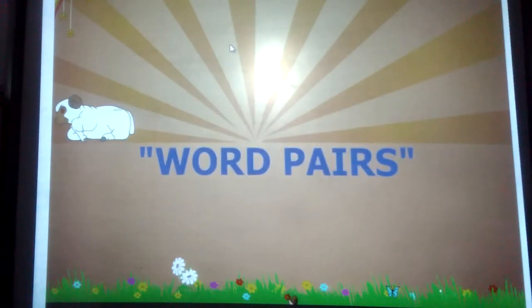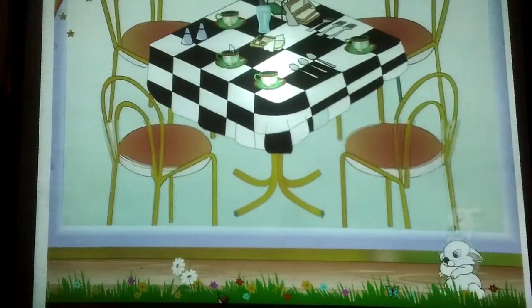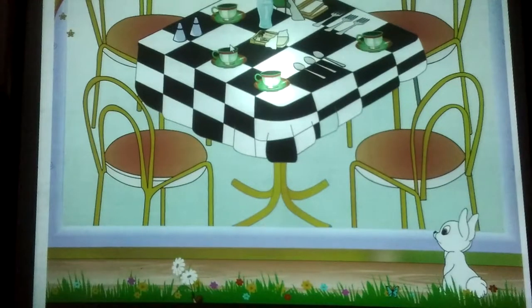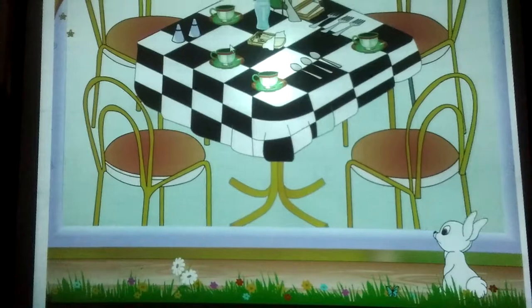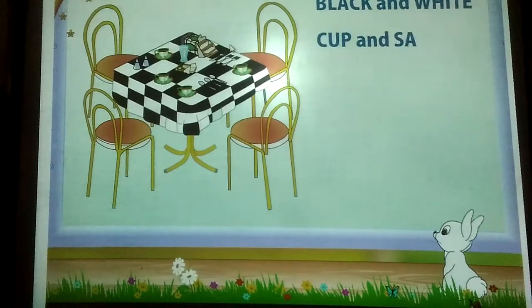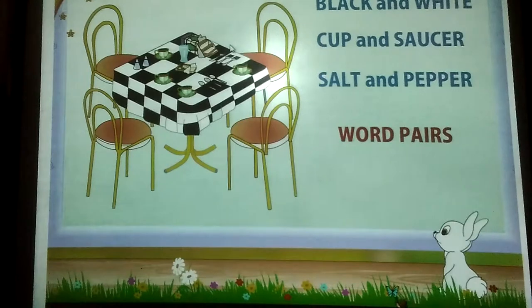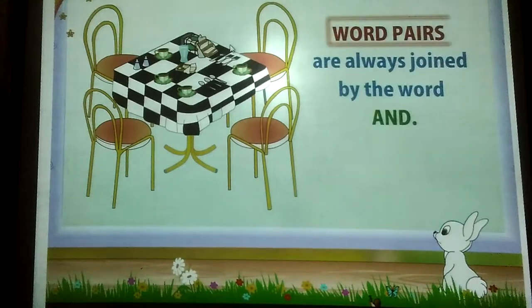Word Pairs. Rainbow, we are having guests for tea. Mom has set the table so beautifully. The black and white tablecloth looks so smart. Mom has used the matching cup and saucer set. Even the salt and pepper shakers are matching. Words like black and white, cup and saucer, salt and pepper go in pairs. These are called Word Pairs. Word Pairs are always joined by the word 'and'.